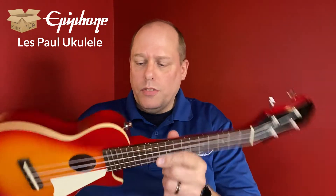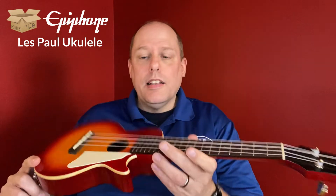It also looks a lot like my Enya Nova. I'll be looking forward to reviewing this one in the future.